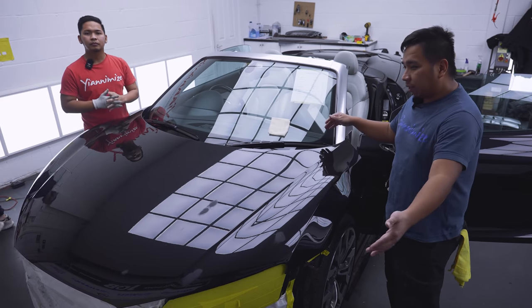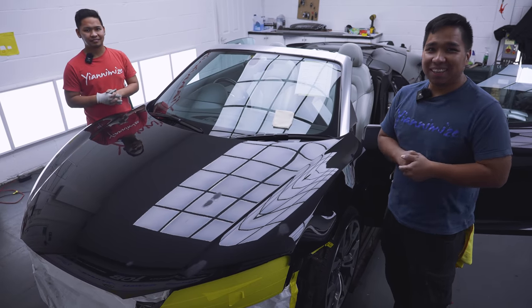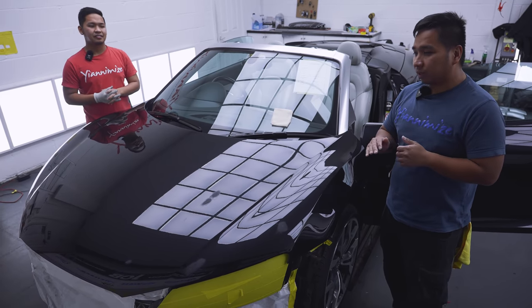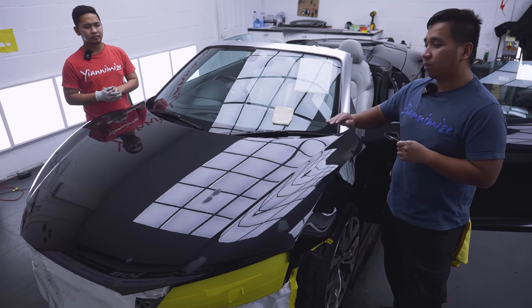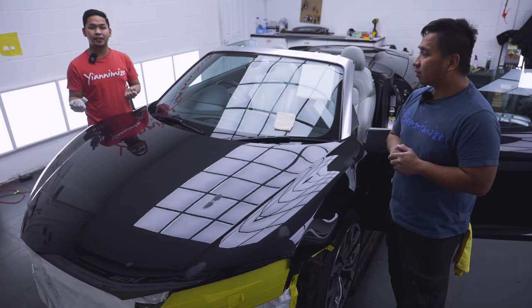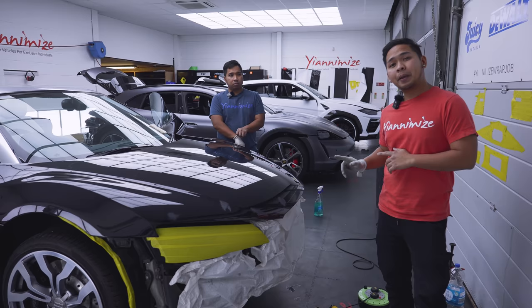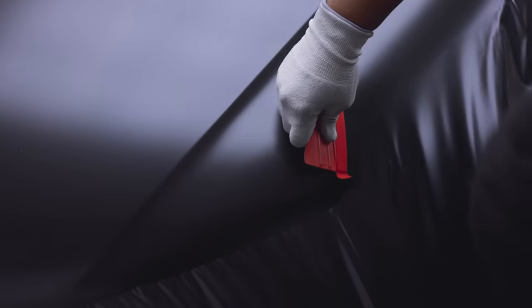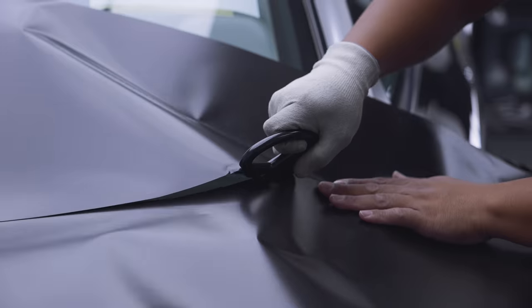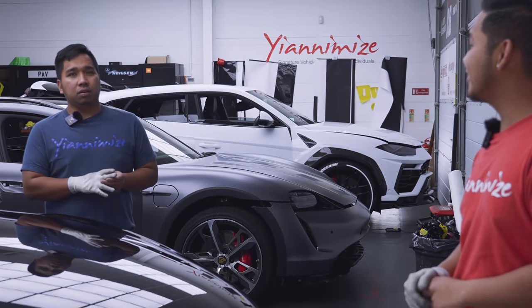So wrapping a big panel like this bonnet — you know what's a big risk? It's the dust again. We're done all the preparation for the dust now, so we're ready to lay. We're gonna need a few people to help us lay the vinyl because it's really big this one. To wrap this bad boy panel, we're gonna need squeegees, gloves, knife, sneet heat, vinyl, heat gun — I think that's all.